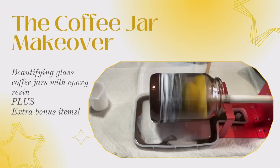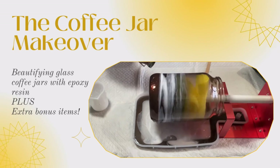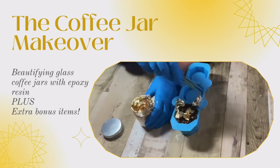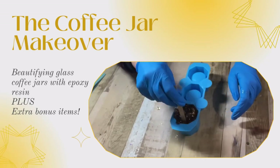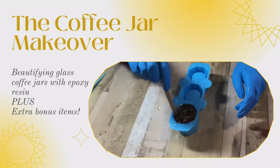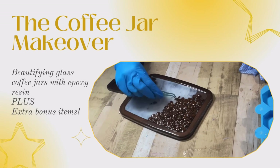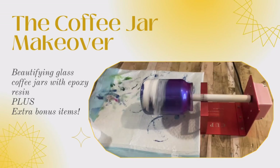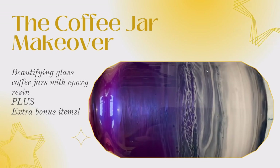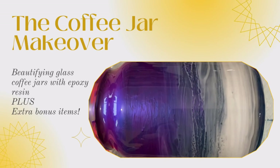Hello and welcome to Louise Singleton Creations. In today's video I'm going to be giving some plain glass jars a glamorous makeover ready for the new year. Along the way I'll be making some extra items using leftover resin, and as usual the unexpected things usually turn out the best. So stay tuned for a nice simple resin project that anybody could do.